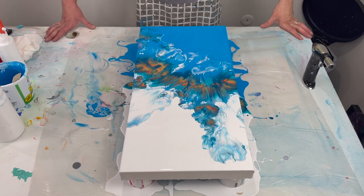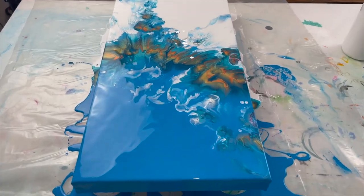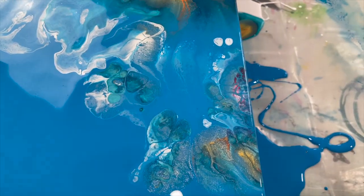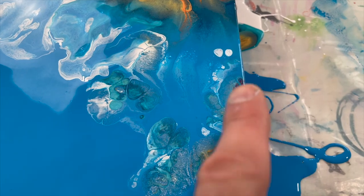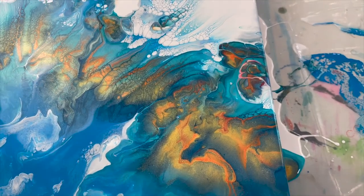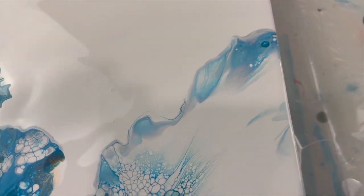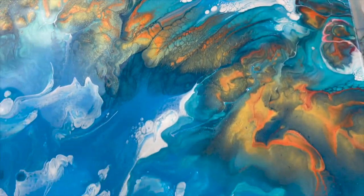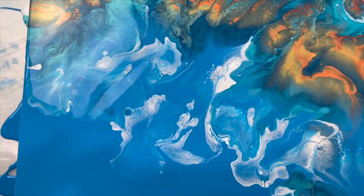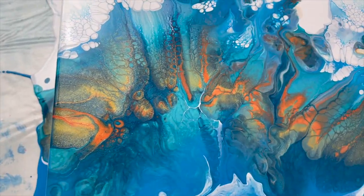Broke up the white a little bit — that's better. Torch again because I just made those air bubbles blowing it around. Let me take you down and show you what we got. Look from this corner — I love how there's just a hint of all the colors right here, and then as you move up this way you really start to see all the colors again. All these cells.